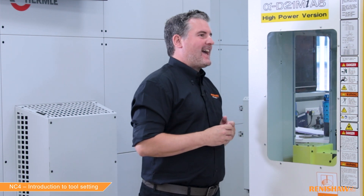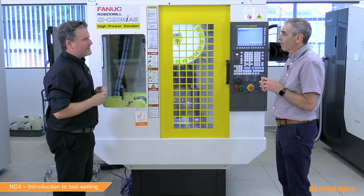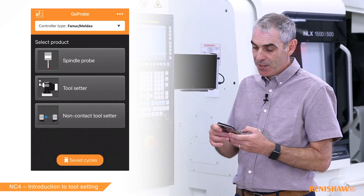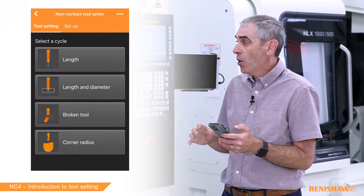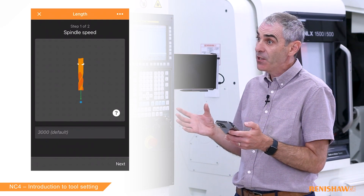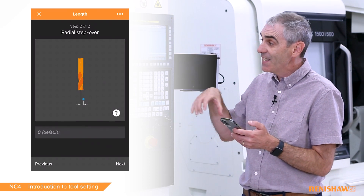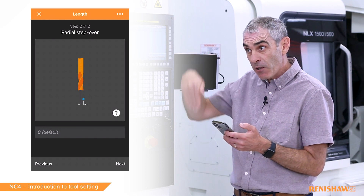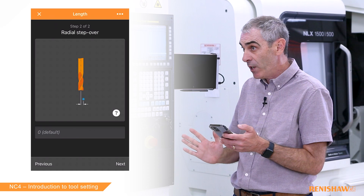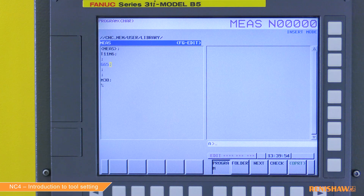We have two tools here — a drill and an end mill — and we want to measure the length of both. Let's measure the drill first. I'm going to use my GoPro app because it makes life easy when typing in the code. The first question the app is asking is what spindle speed you want to measure at. The default is 3000 and I'm happy with that, so I can just press next. Then it's asking whether I want to step over during measurement or keep the tool on the centre line of the laser beam. I want to keep it on the centre line because we're measuring a drill. That puts out the input code: G65 P9862.